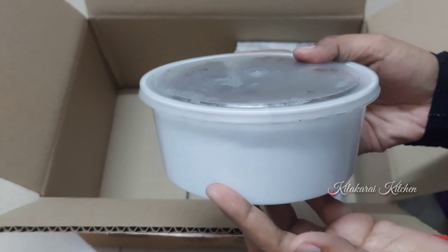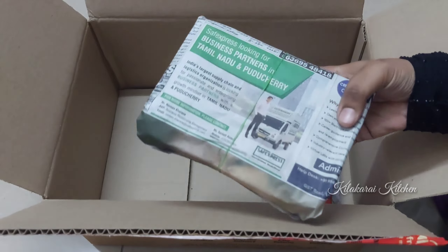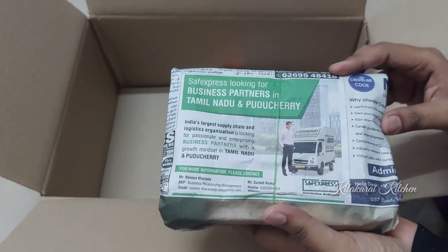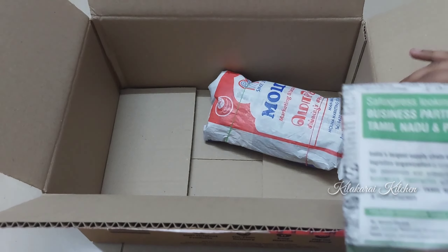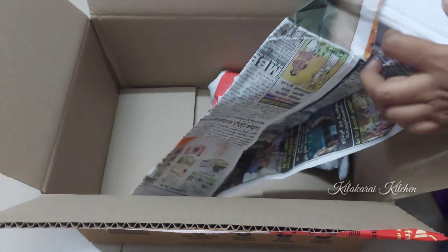This is a traditional dish. Let me check this out. I have two parcels — I will open them. I will tell you about these snacks. You can eat some snacks like this. You can remove the paper wrapping.